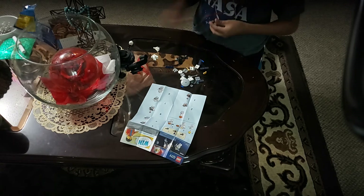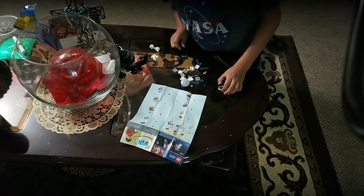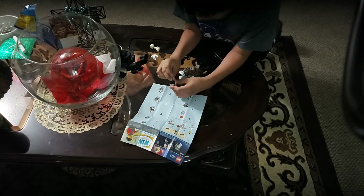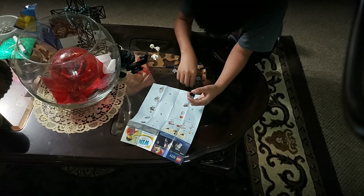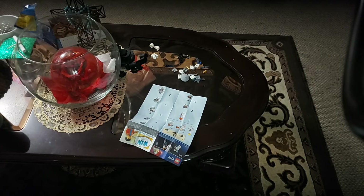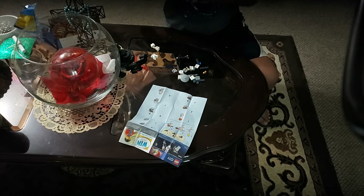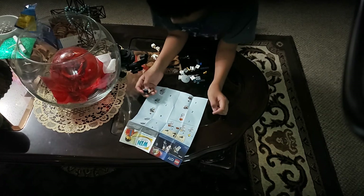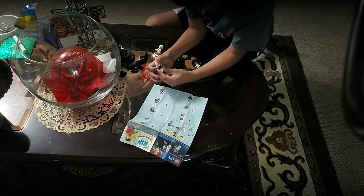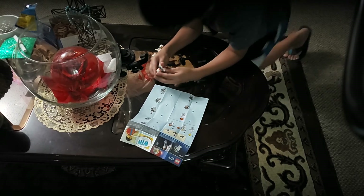I'll do the astronaut later on. Here's the rest of the satellite. You can see it like through a viewfinder here. Just like that — and okay, step six. So apparently you've got to put this here and this here. I'm following the directions so no problem here.